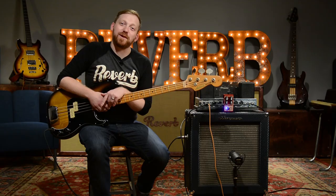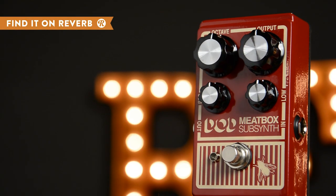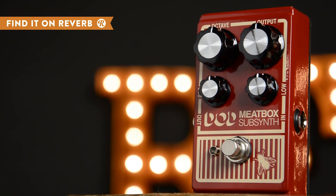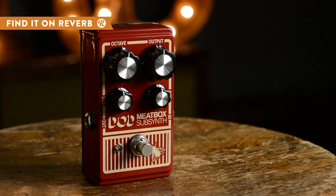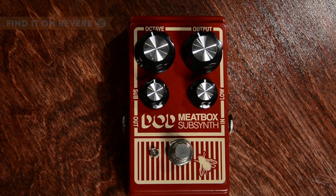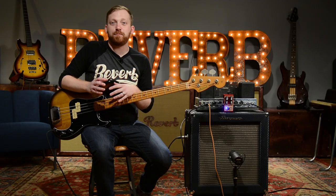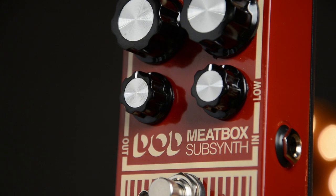Hey everyone, this is Ron with Reverb.com and we're here to talk about the DOD Meat Box. The DOD Meat Box is a sub-synth pedal — pretty much like an octave pedal but a little bit different. It does one octave below and has filters at around 30 to 35 Hz and 60 Hz, so it really pushes a lot of low end, unlike a lot of other octavers that have been made. Very few come into the same territory as the DOD Meat Box.